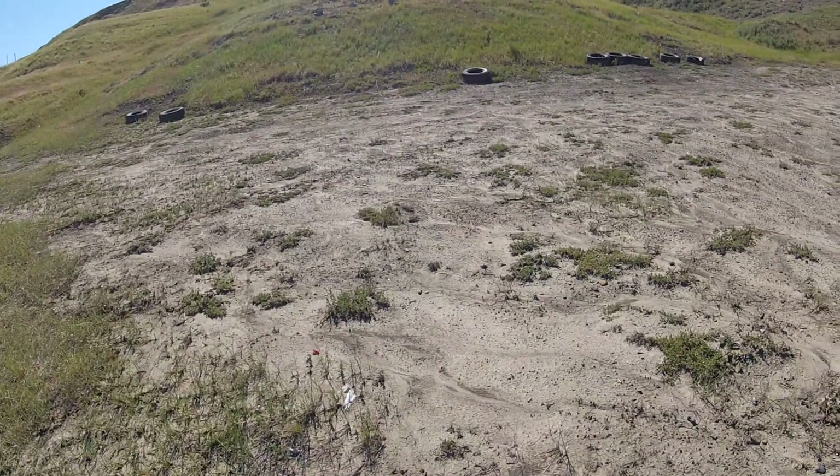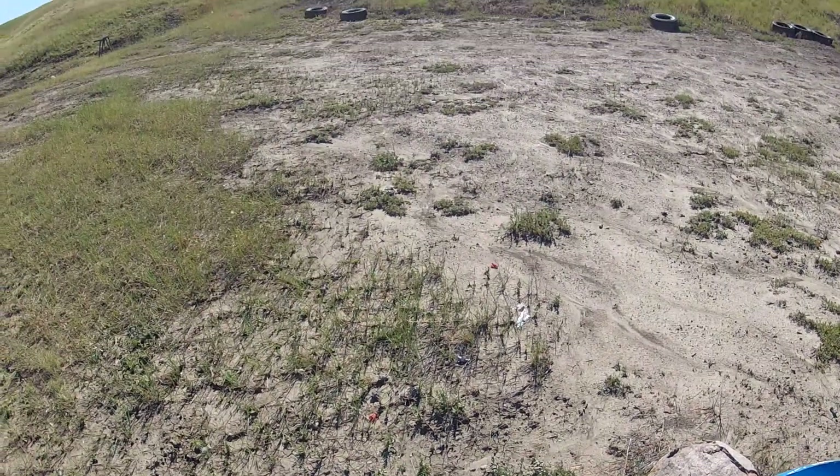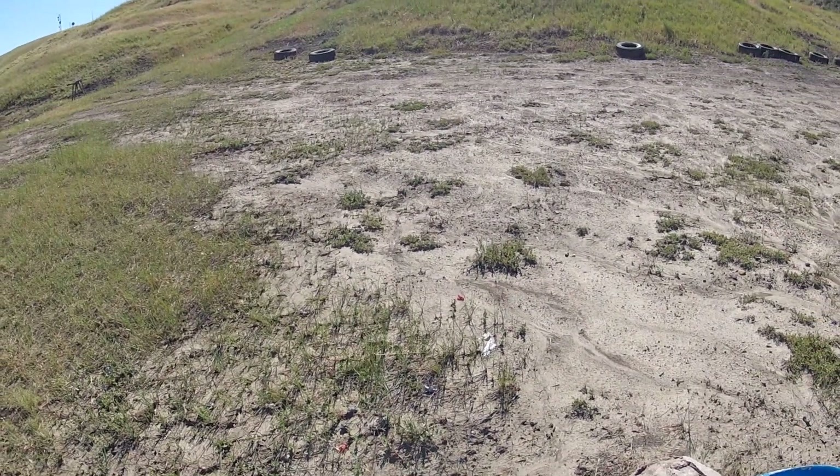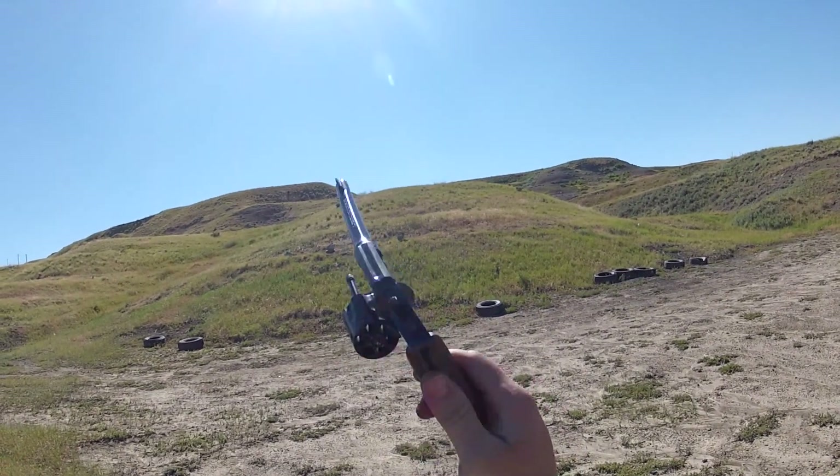That one was obviously high. The camera has some effect on my luck apparently, or maybe it's just Murphy's Law. But still a fun gun to shoot, and hopefully you guys enjoyed seeing that.